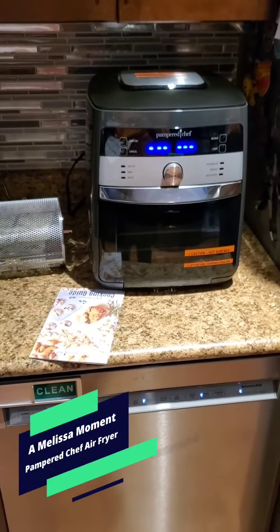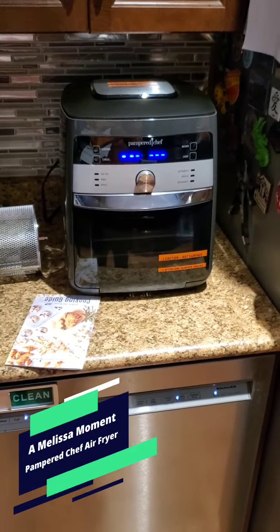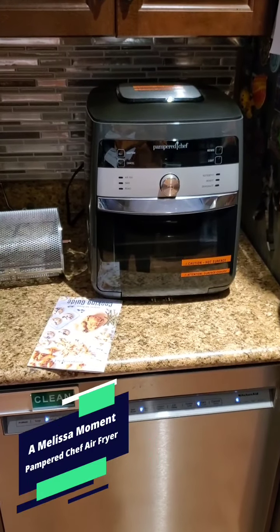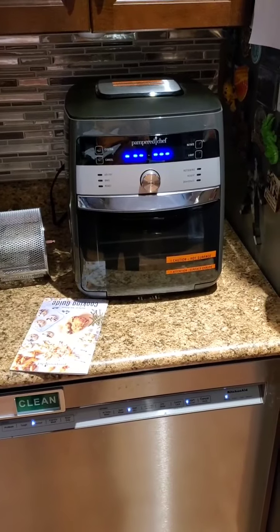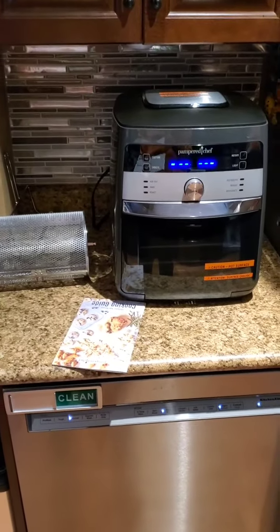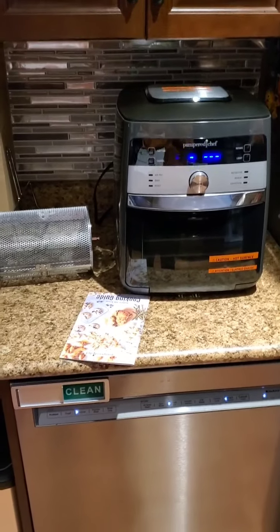Hey guys, Melissa here. Welcome to your Melissa moment. The time has come — this Pampered Chef air fryer appliance that I got for my birthday. This is going to be the first time we're using it and we're going to be making frozen french fries.